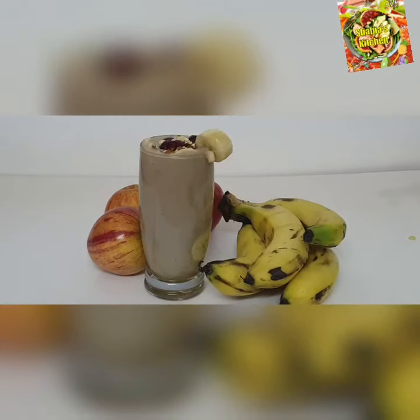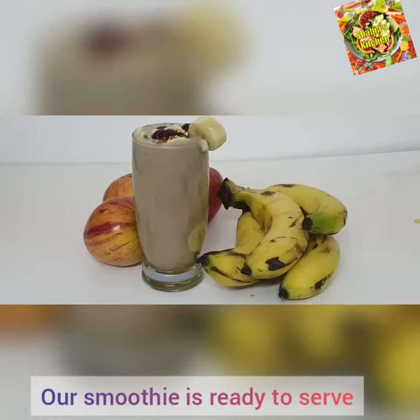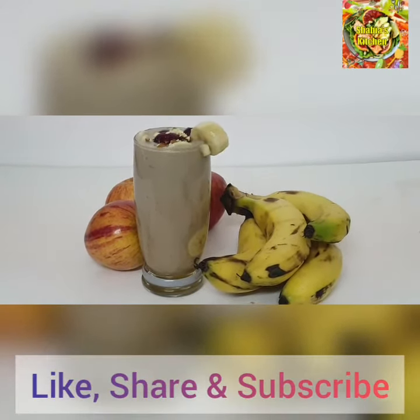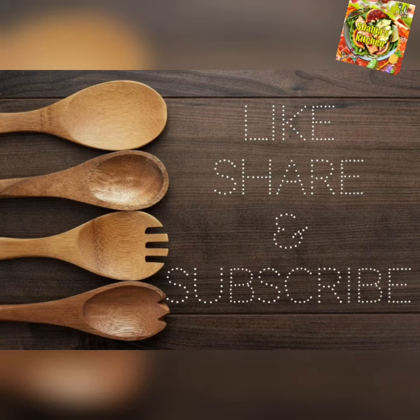This is a tasty and healthy apple banana smoothie. If you try this healthy recipe, please like and comment and subscribe to our channel. Thanks for watching — we'll see you next time.